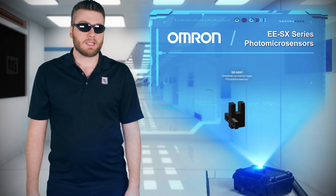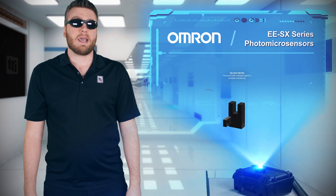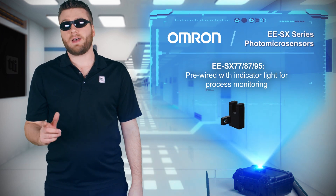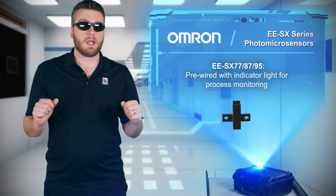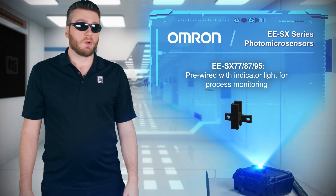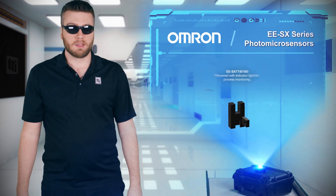EESX-97-series sensors offer the smallest footprint and standard connector interface to minimize cost. EESX-7787 and 95-series sensors are pre-wired with either a standard or flexible robot cable and have bright indicator lights viewable from multiple sides, so workers can have those important water cooler conversations while still monitoring operations.